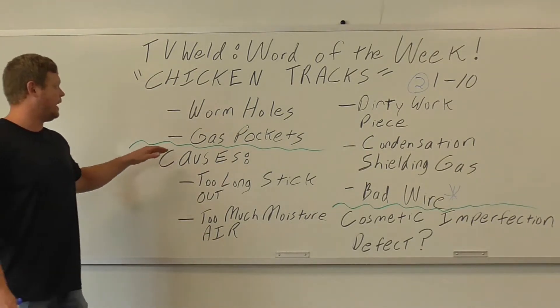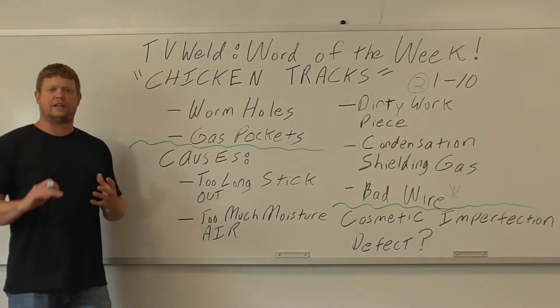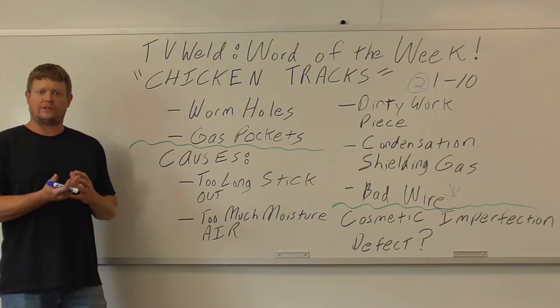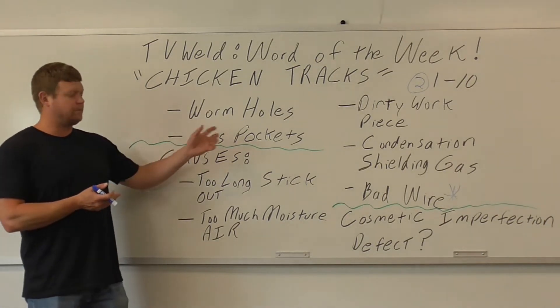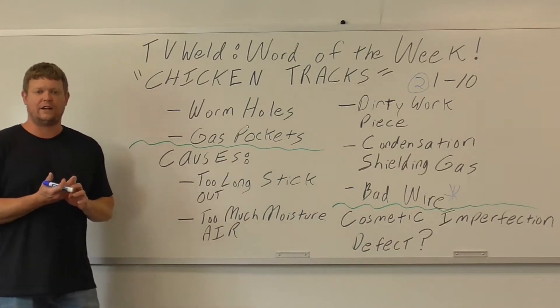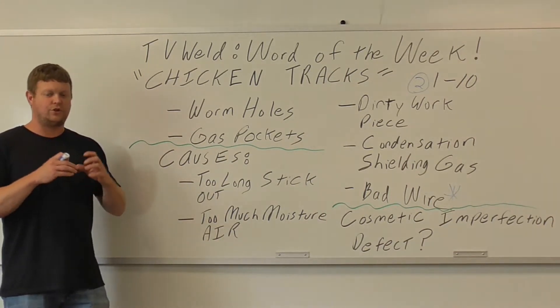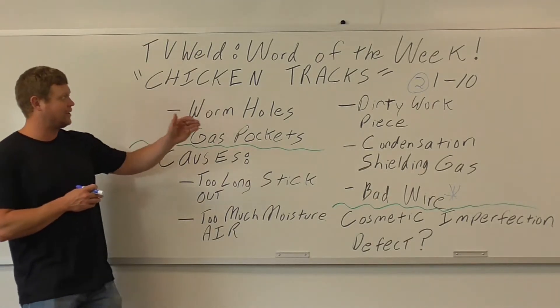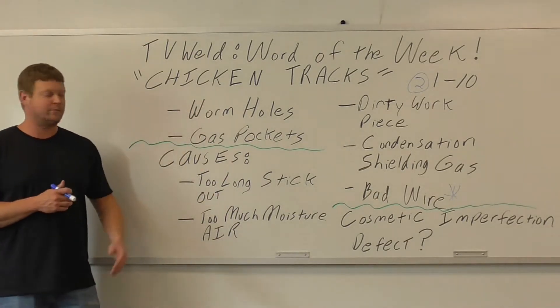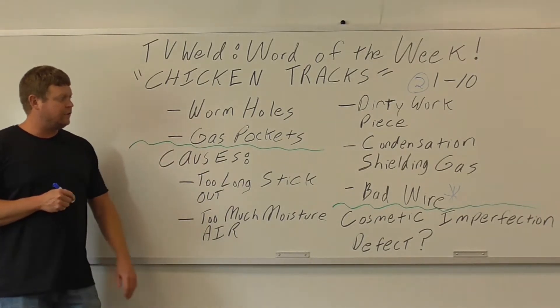What are chicken tracks really? They're gas pockets. As your weld is solidifying, gas is trying to get out. In flux core welding you have slag, and the gas forms little pockets under the slag because it didn't quite get through before the metal solidified. It's tubular — not a complete hole — which is why it looks like chicken tracks or wormholes.